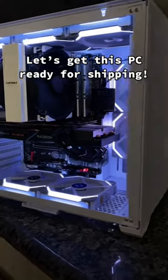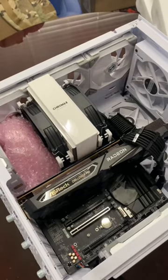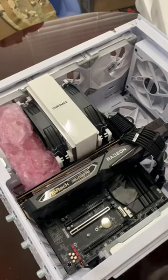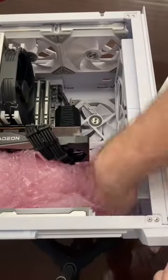I just sold this PC on my jawa.gg store, so let's go ahead and get it ready to ship. The first thing I have to do is secure the components inside the case. Normally I would suggest using Instapack, but I did not have any at this time, so I used anti-static bubble wrap instead.